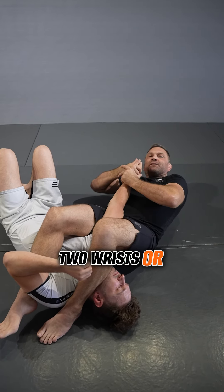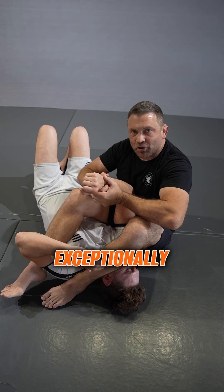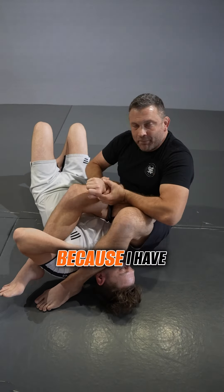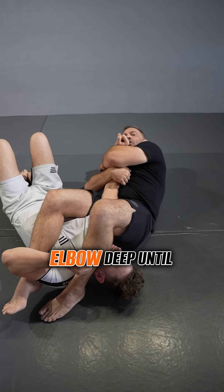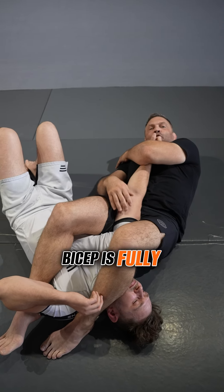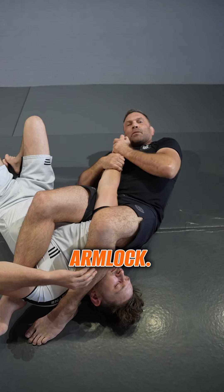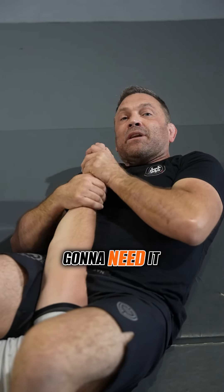That's the time to change to two hands on the wrist. If you change prematurely, you're going to have an exceptionally weak arm lock. You can see that if I hold his arm like this, Lance can easily curl me right back up off the floor because I have too much slack in my elbows. Keep one elbow deep until the arm is at extension - the bicep is fully extended, much weaker than a flexed bicep. Now we can go to two hands on the wrist and begin our breaking mechanics on the arm lock.